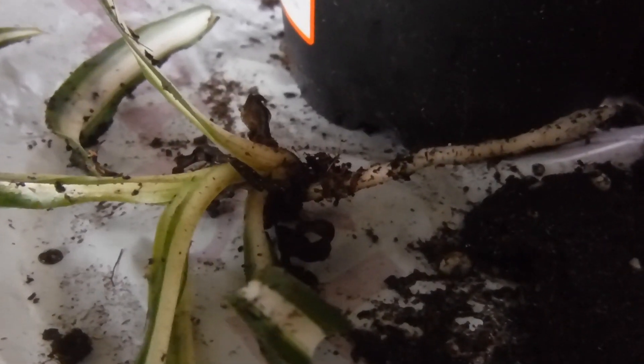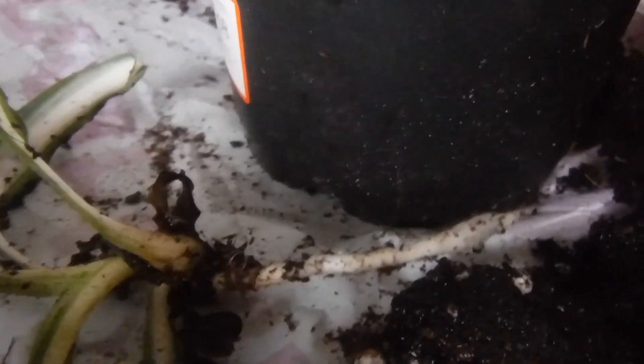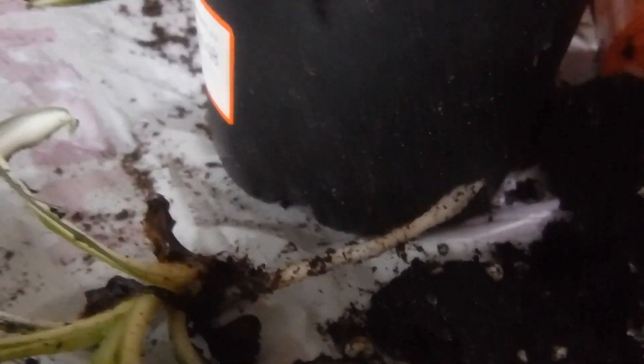And then I put them in some dirt. This one, as you can see, that root right there — pretty big.